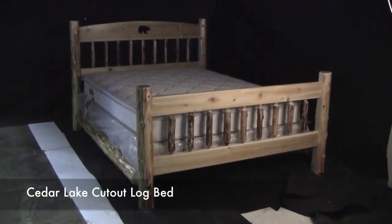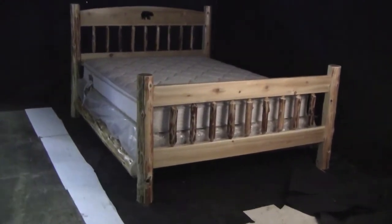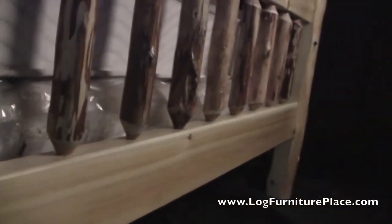Hello again, it's Jason, and today we're going to take a look at our Cedar Lake cutout log bed. Our cutout log bed is made from aged northern white cedar which has been hand peeled. The hand peeling gives the logs a very rustic look.